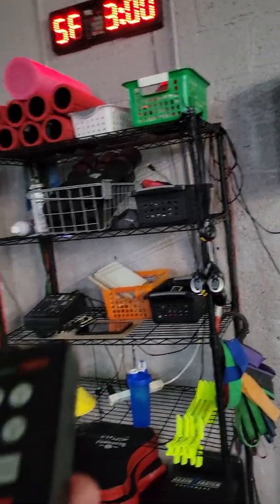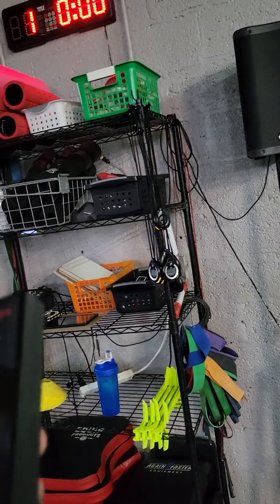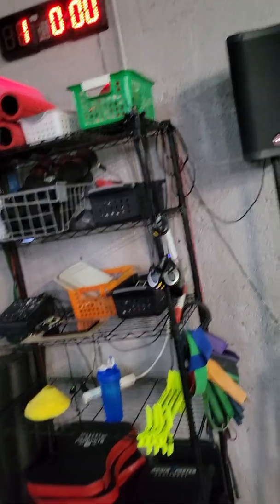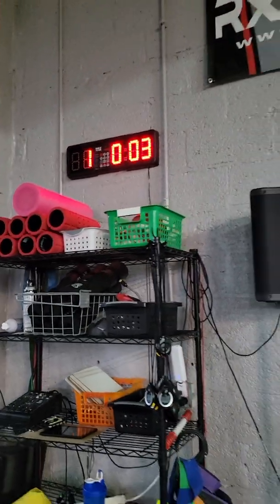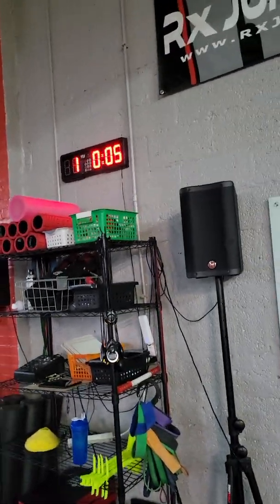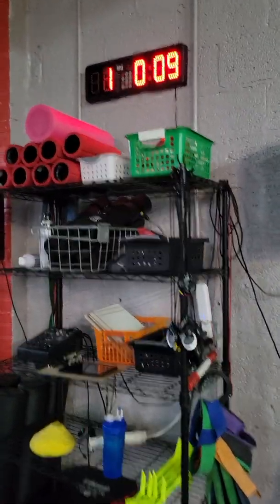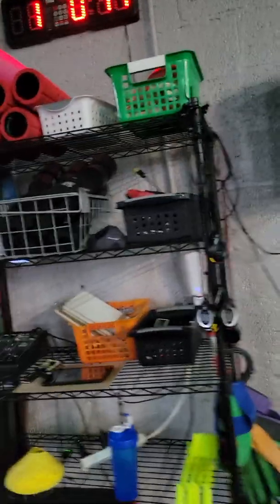Now that that's set, press Program 5, Timer 5 — off, on. If you press Timer 5, Start, it's going to go for seven minutes 35 seconds with five seconds of rest in between for three rounds.